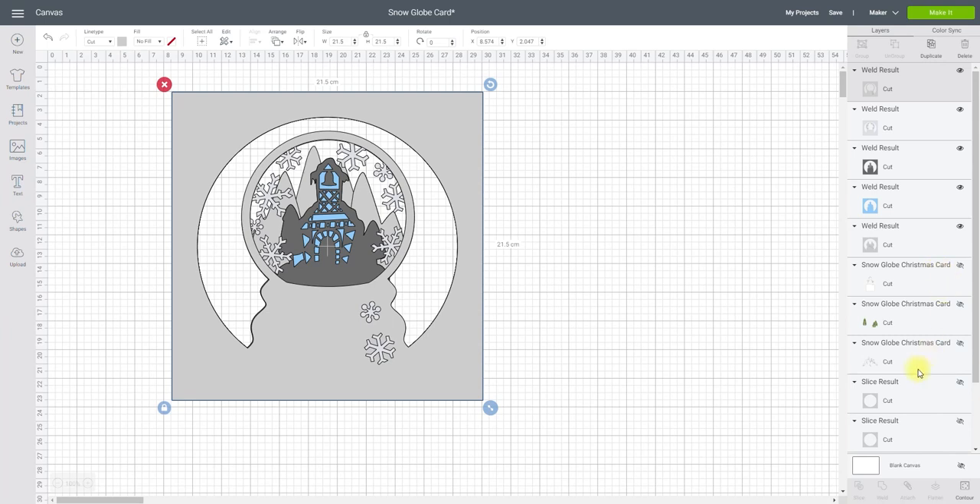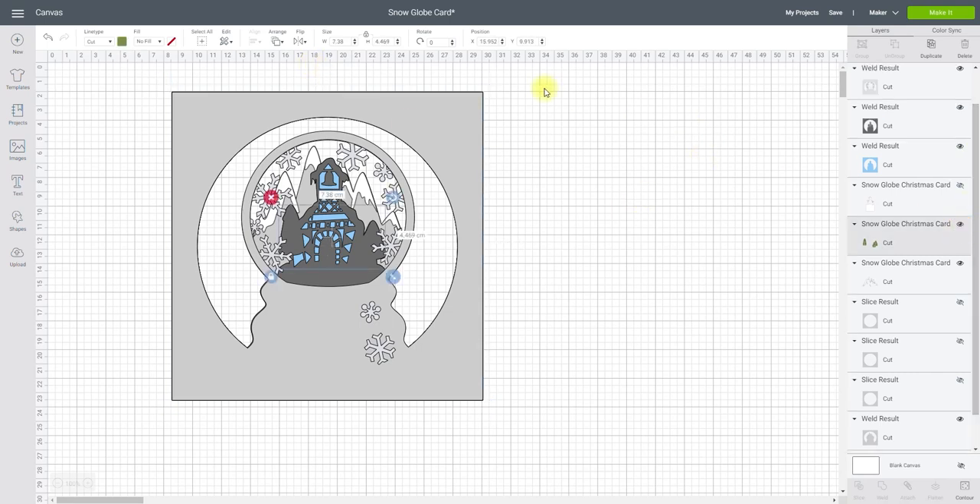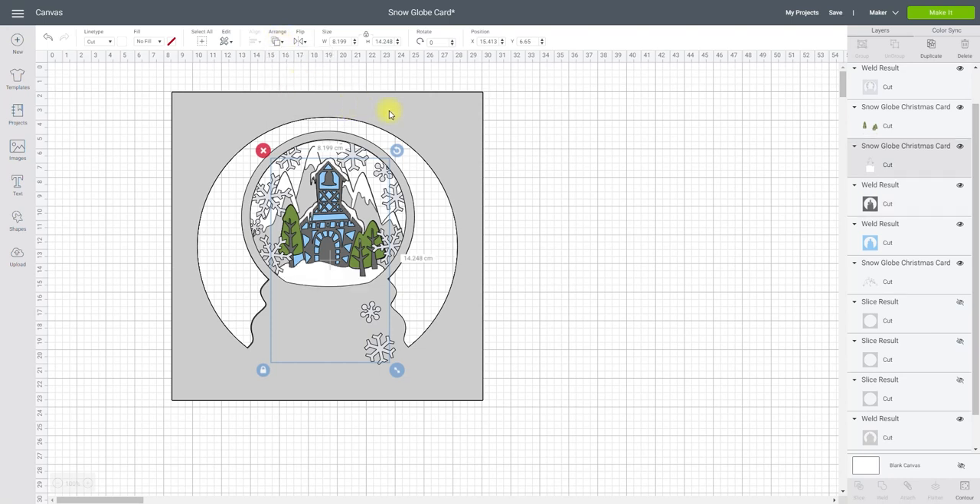If I then add back in my accent pieces — so my mountains — they're going to go there. When I bring them back it actually shows me that this layer here is in the wrong place, so all I need to do is select it, arrange and send to back because that should be the back piece. If I bring my trees back I can see that they're hidden, and whilst it's not important at this stage, I do want it to look on my screen like it's going to look in the frame. So I'm going to arrange and move forward, keep moving them forward until they're where they should be. And with this snow area here, I can unhide it, arrange and move forward a couple of times, and that's exactly where it should be.